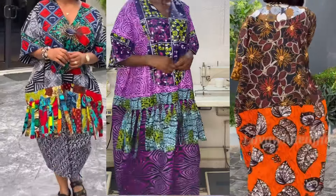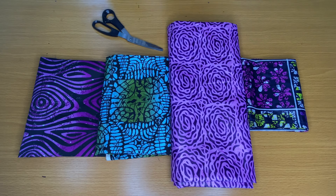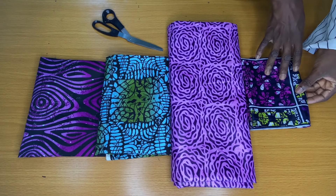Welcome back to my YouTube channel. In today's tutorial, we're going to be learning how to make this double patch dress. For this dress, I'll be making use of four different Ankara print fabrics.